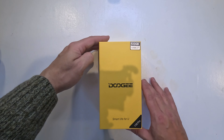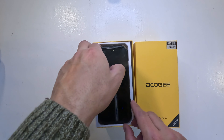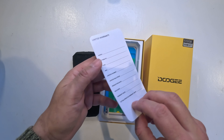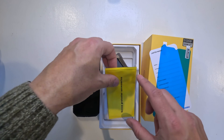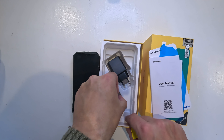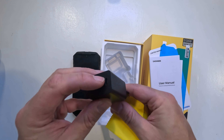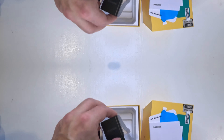Let's start with a quick unboxing and take a look at what comes in the pack. So there we have the phone, the V30 Pro, a warranty card, an additional screen protector, the user manual and some other information pamphlets, and a USB-C charging cable.